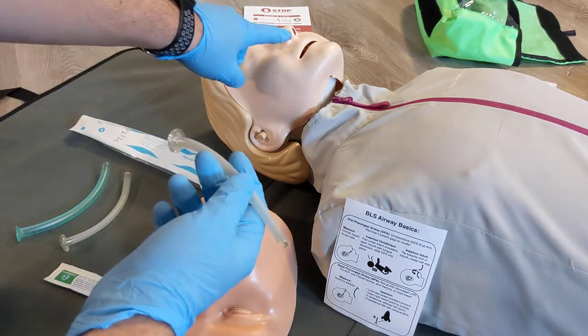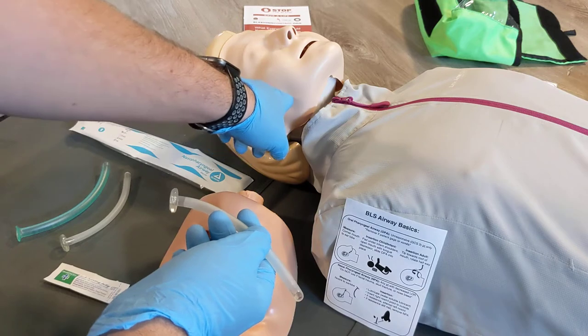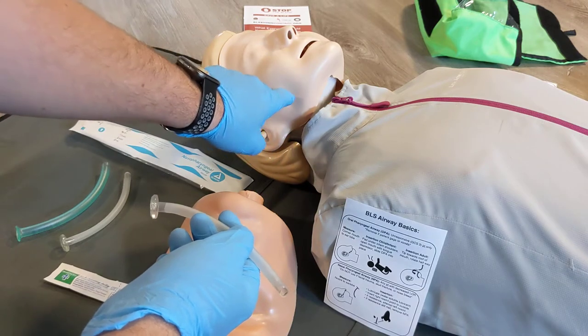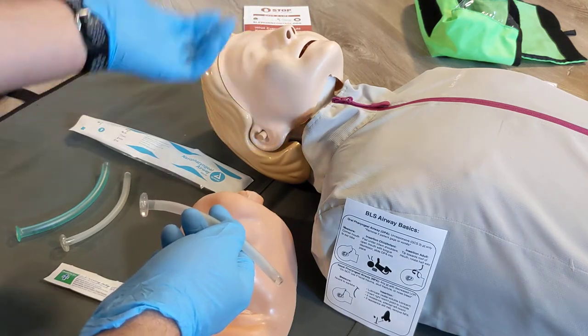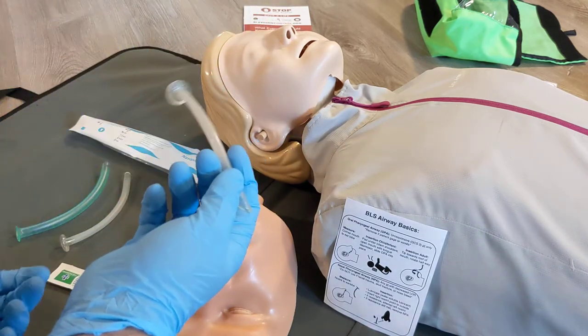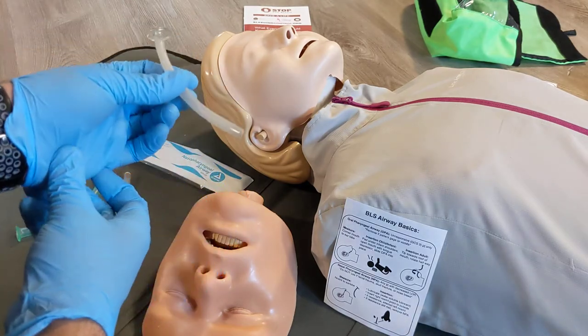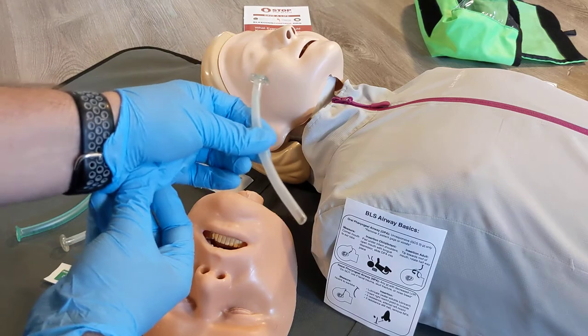These devices are meant to go in through the nose and provide an open airway by getting past the back of the tongue. These still require some sort of airway maneuver usually, such as a jaw thrust, a head tilt, or positioning the patient in the recovery position for them to fully function. But these do assist in improving the airway of a patient who has some sort of cognitive depression.